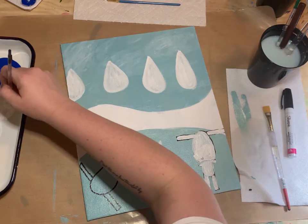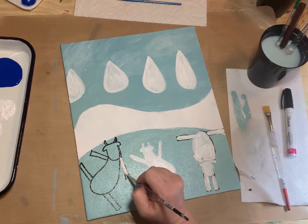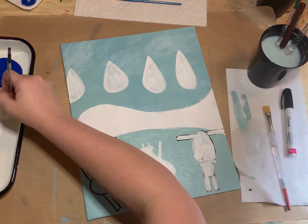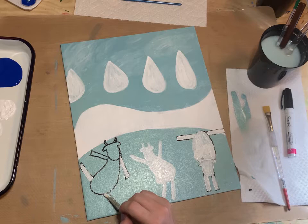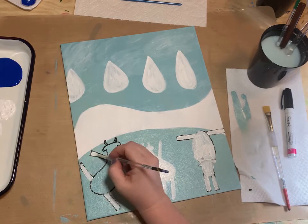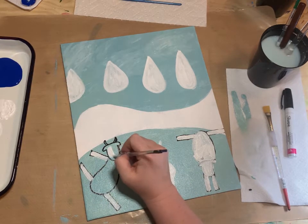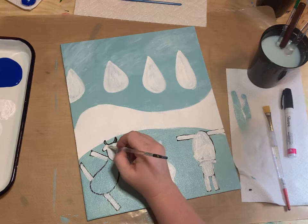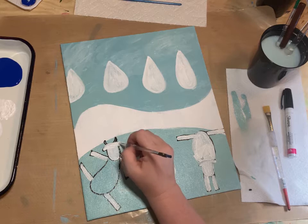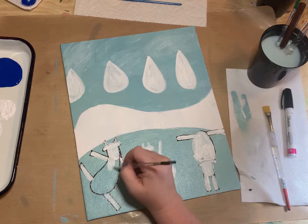There's my first cow shape. If you need to pause and repaint these cows, or want to try it on a piece of paper first, feel free.